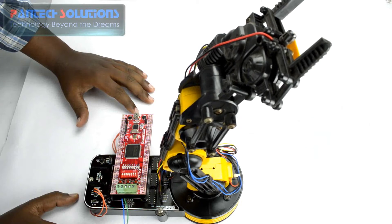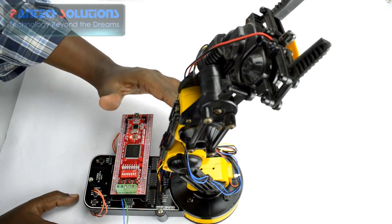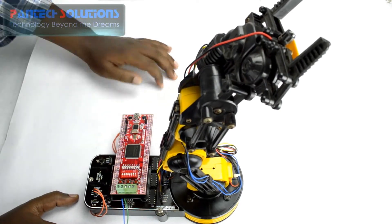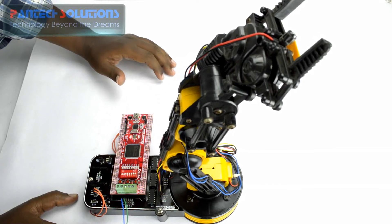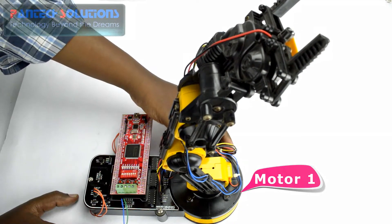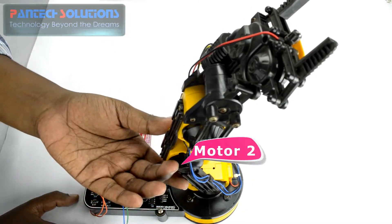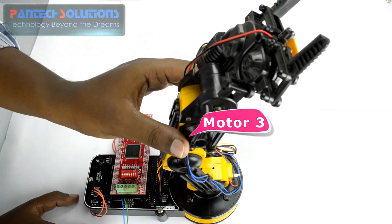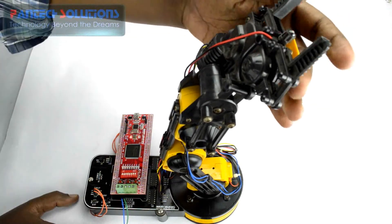In this project I am going to control each of the DC motors available in this robotic arm. We have 5 DC motors available on this — at the base of the robotic arm, then we have another one at this joint, then we have another one for opening and closing.